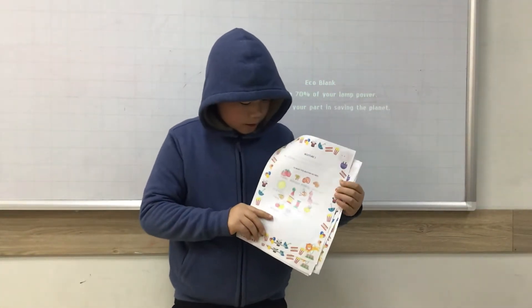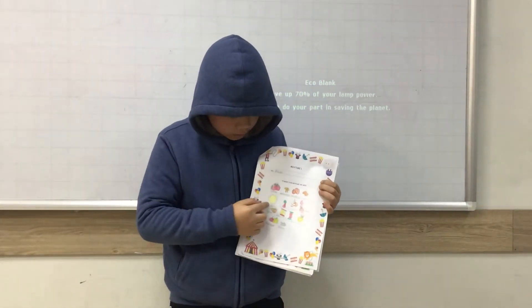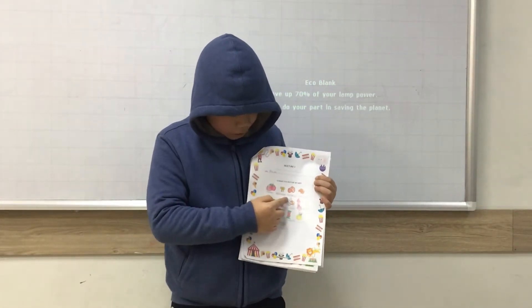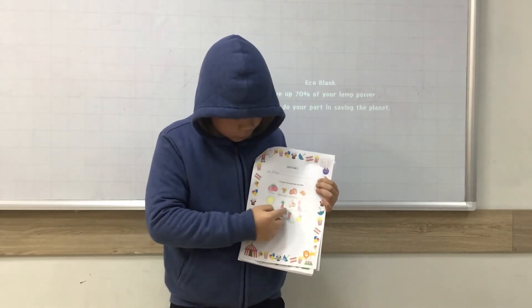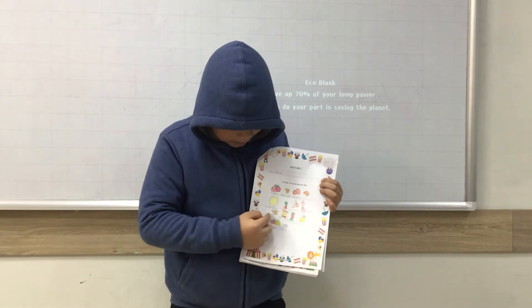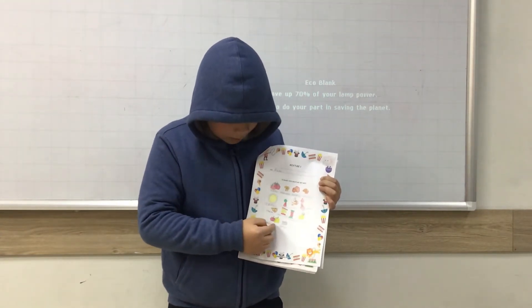The first mixture is Mida. In Mida, we need tomatoes, mushrooms, pepperoni, cookies, pizza base, ketchup, shrimp, squid, cheese, mozzarella, cheddar, onion, bell pepper, and bacon.